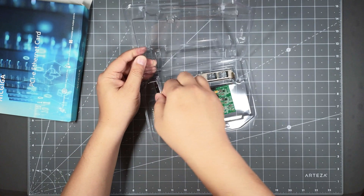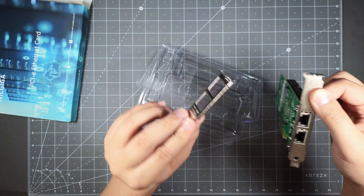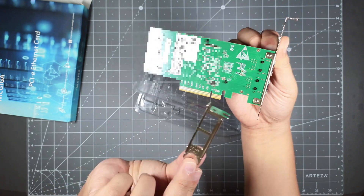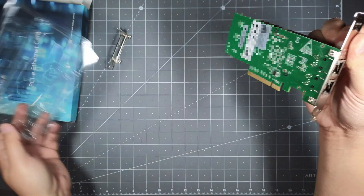It comes with your standard bracket. If you have a slim computer, you can swap it out for the smaller one — it's really easy, just two screws and you pop it in and out. That's pretty much everything in the box.